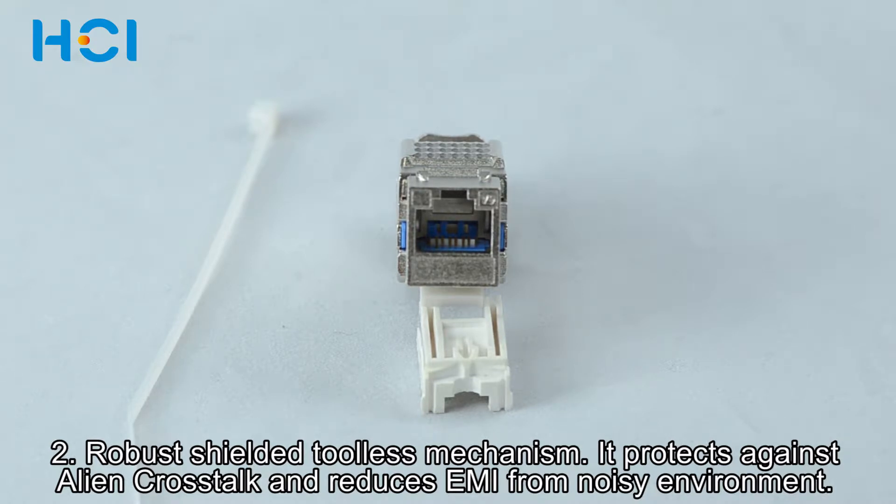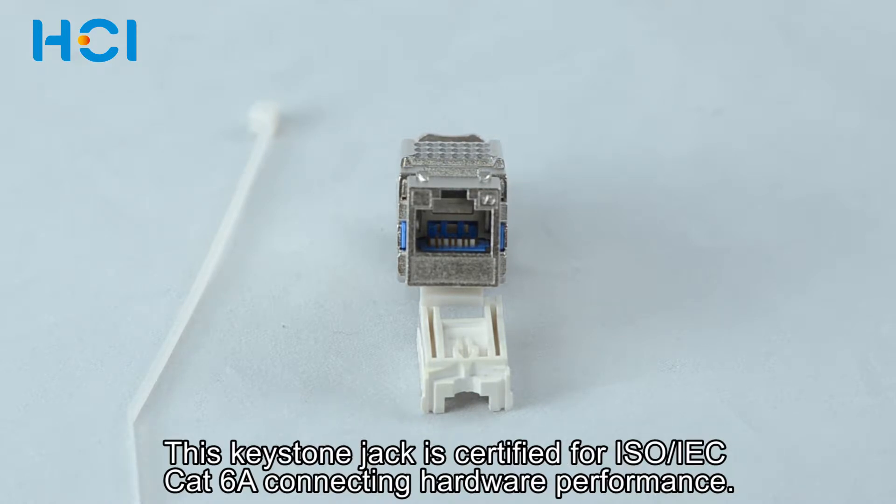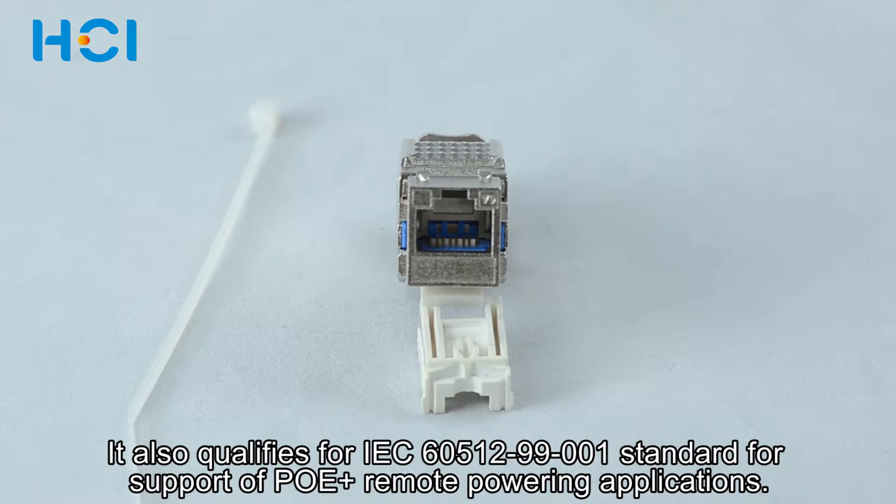It protects against alien crosstalk and reduces EMI found in noisy environments. This keystone jack is certified for ISOCAT6A connecting hardware performance. It also qualifies for IEC 60512-99-001 standard for support of PoE plus remote powering applications.